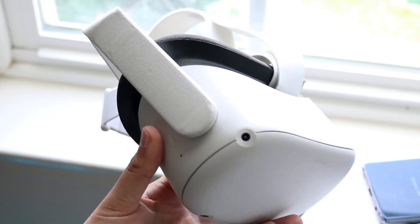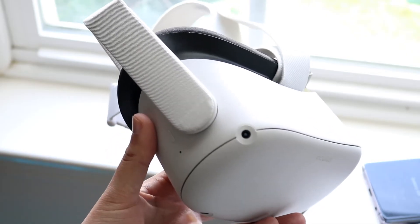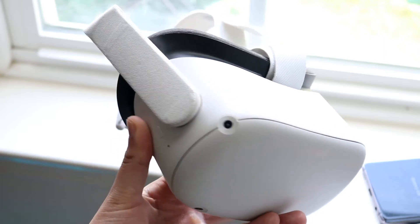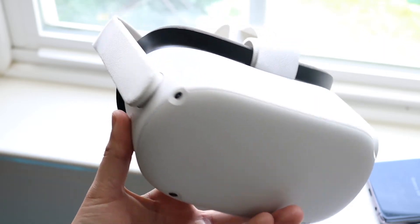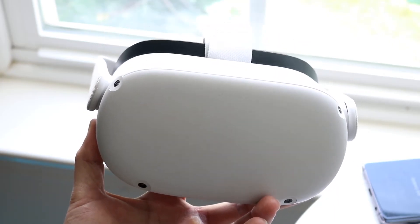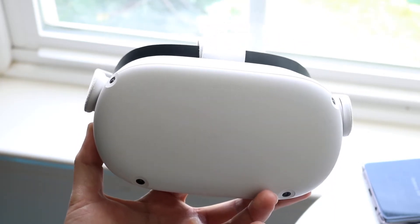Sometimes it may reboot if you already have it plugged in. If you don't, after 30 seconds — maybe even a minute — you want to go ahead and click the button, hold it down for about two seconds, and the Oculus Quest headset will turn back on and return to its normal state, and you should be able to utilize your headset.